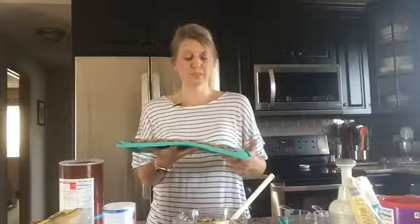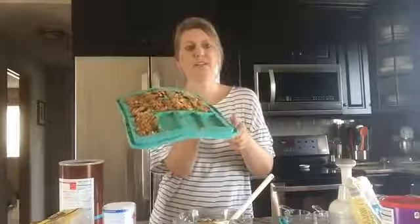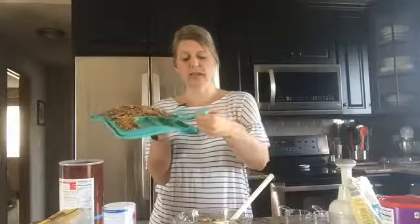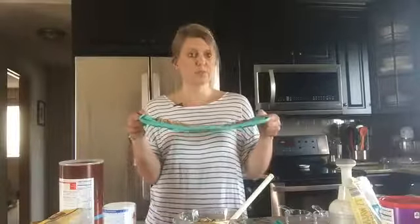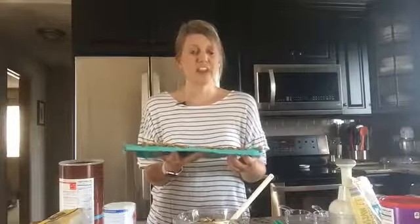Once everything is mixed up, you just take a large cookie scoop and scoop into each little spot of the snack bar maker. It comes with a nylon serving spatula that is exactly the same size as one of the openings, so you push the granola down and flatten it out. Pop it in the oven at 350°F for about 10 to 14 minutes, looking for a light golden brown. Take it out, and you can put it straight in the oven on the silicone tray — five minutes on a cooling rack.